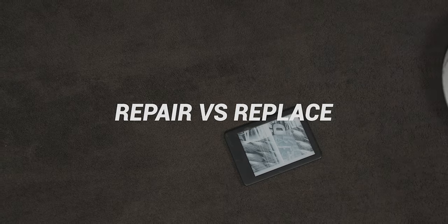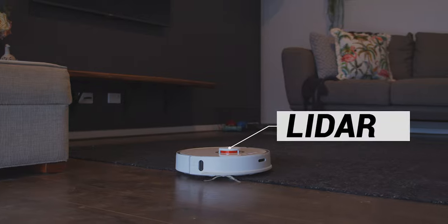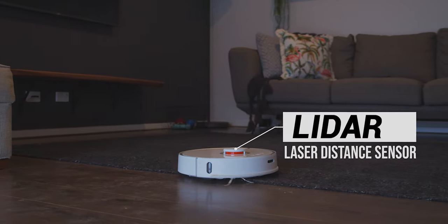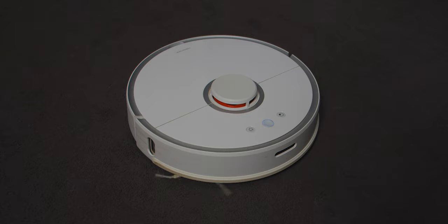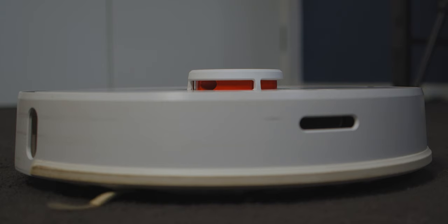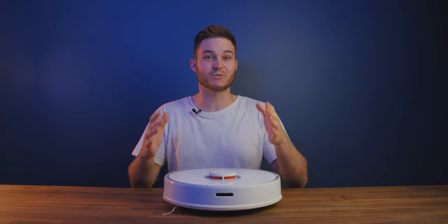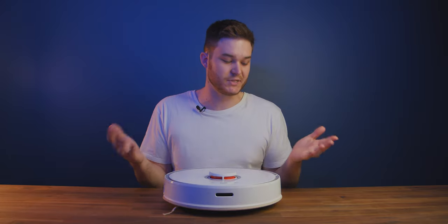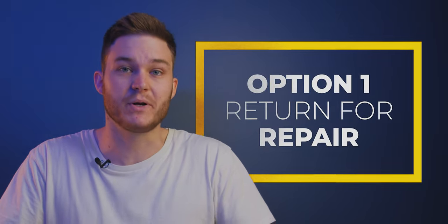Now this is my robot vacuum. Recently its LDS — laser distance sensor — stopped working. This is the LiDAR radar that allows it to know where it is. It would start up, the sweeper arm would start spinning, the motorhead would start to drive, but the LDS sensor on top wouldn't move and then it would give an error. It was easy to search on Google and find ways to resolve this, but since it was under warranty I hit up the seller I bought it through. They came back and said, yep, that's a pretty common issue — you've got two options.